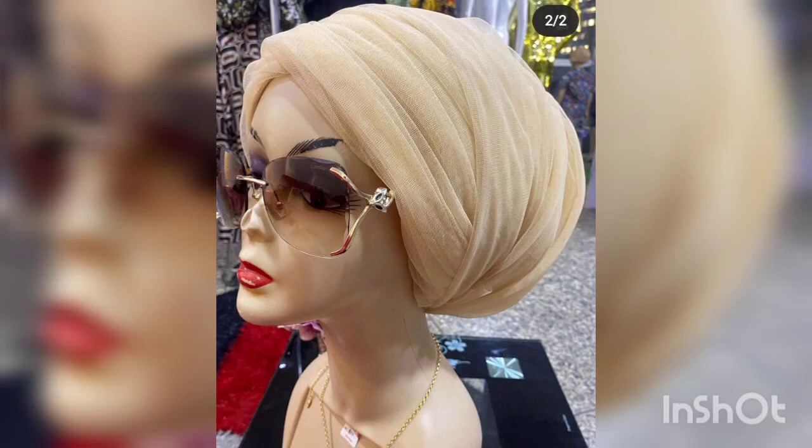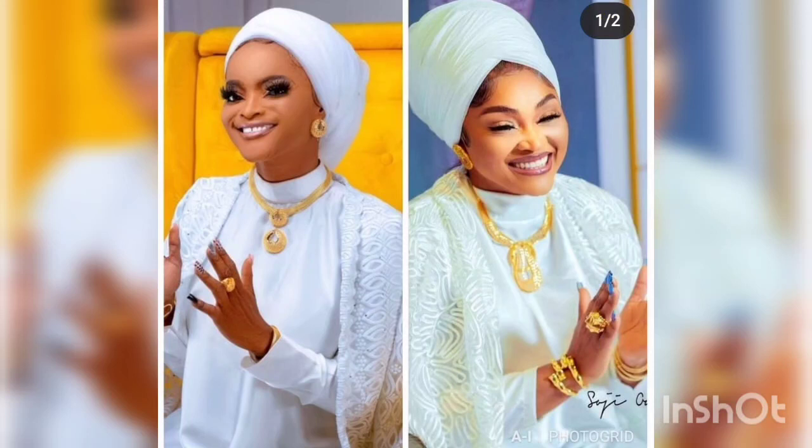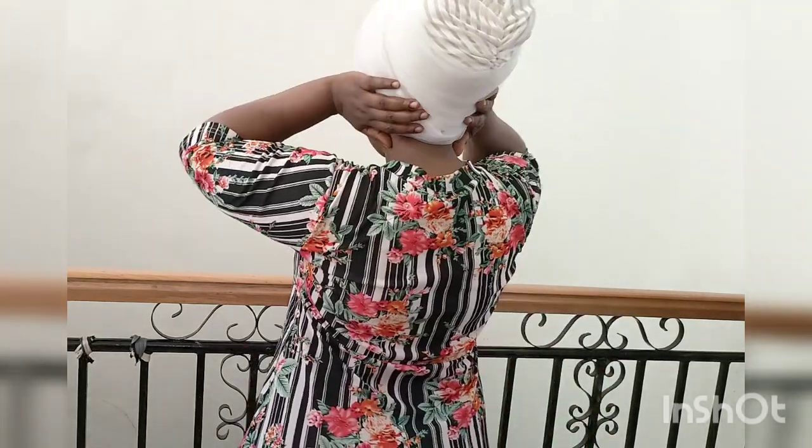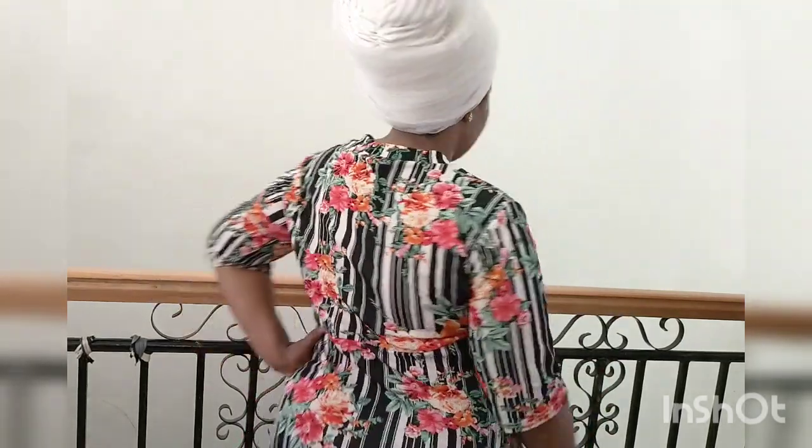Hello everyone, welcome back to my channel. Thank you guys for always coming back to watch my videos, and a very big thank you to all my subscribers. In this tutorial, I'll be showing you how to make this lovely auto turban wrap — the trending auto turban wrap. If you are interested, please don't forget to like, share, and subscribe.